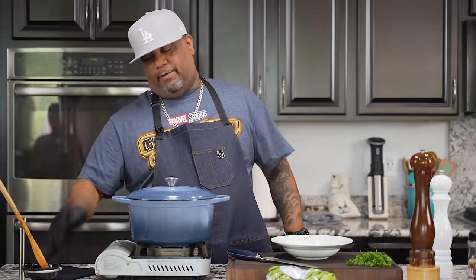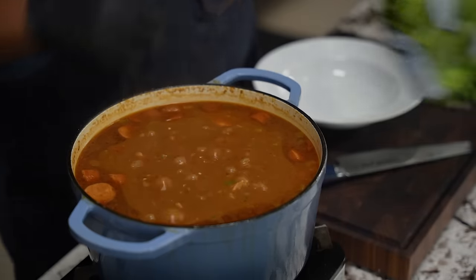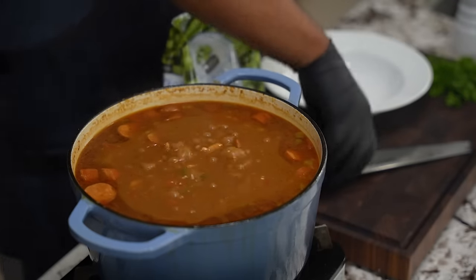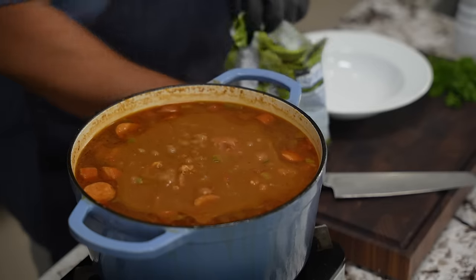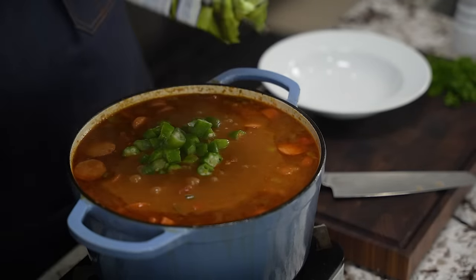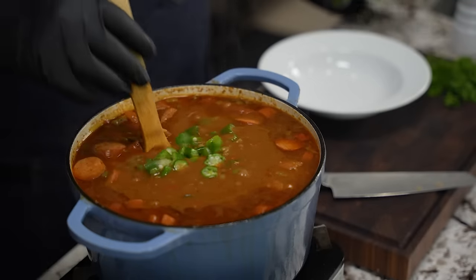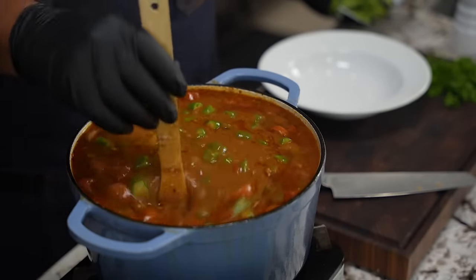It's been about an hour and 15 minutes. Now we got that frozen okra — I'm going to go ahead and cut this open and add the whole thing inside. You can see it stopped boiling right off the top because the frozen okra cooled it down, but I'm going to let it come back up.